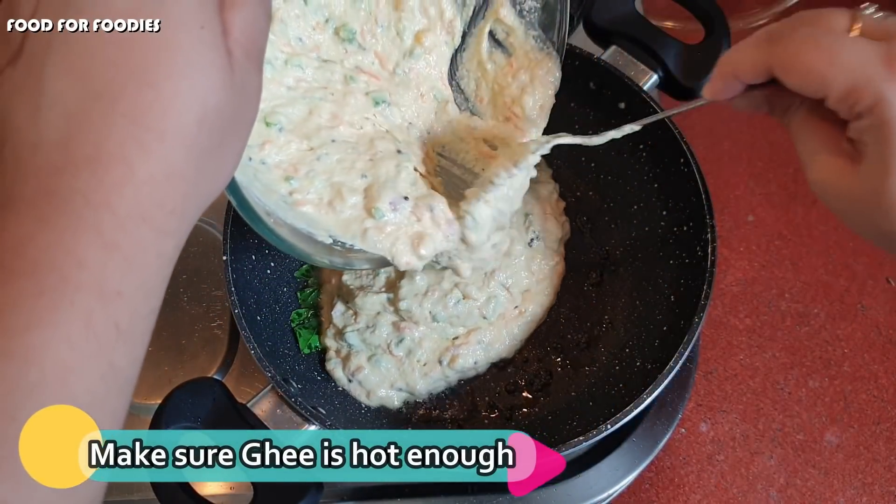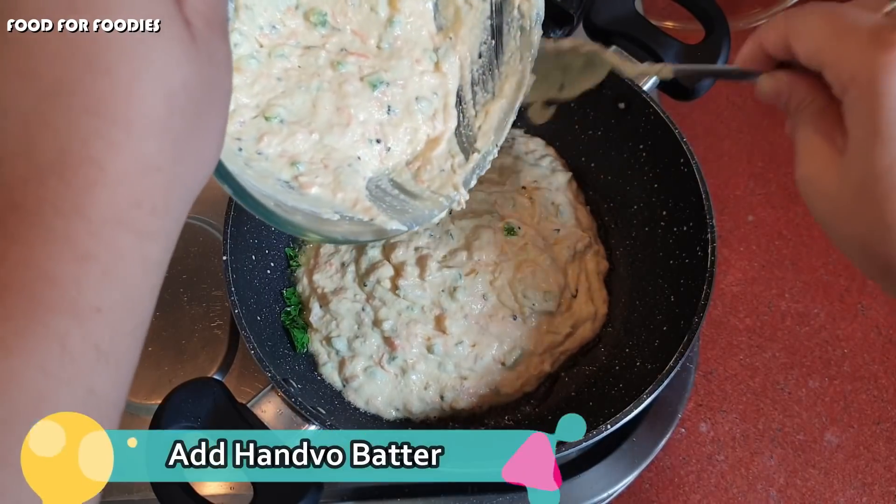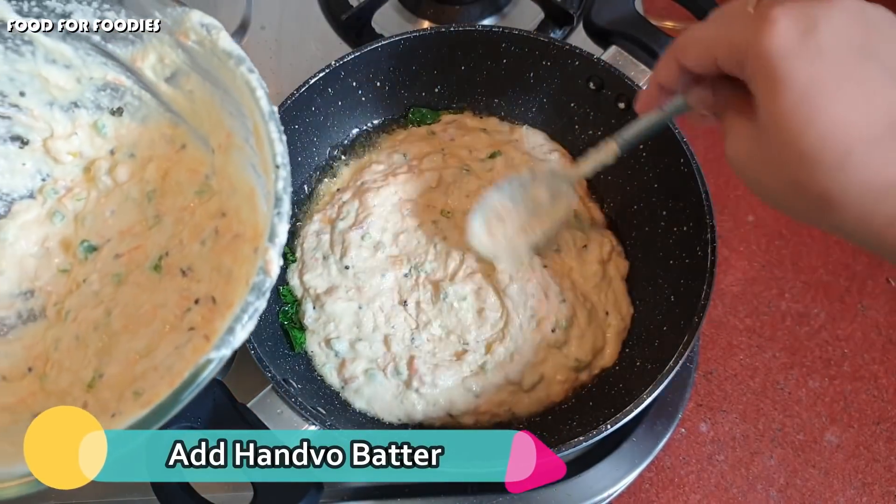Now when the oil is warm, we will pour the handwo batter on top and cook it.